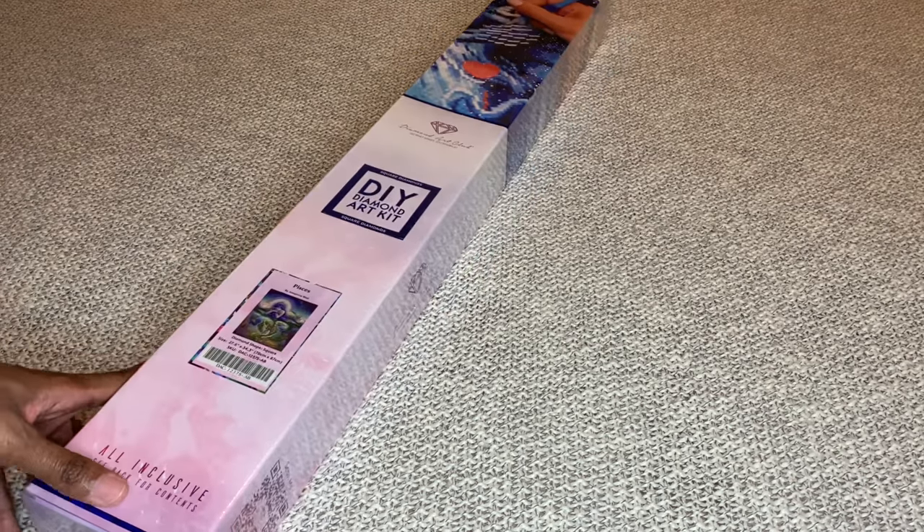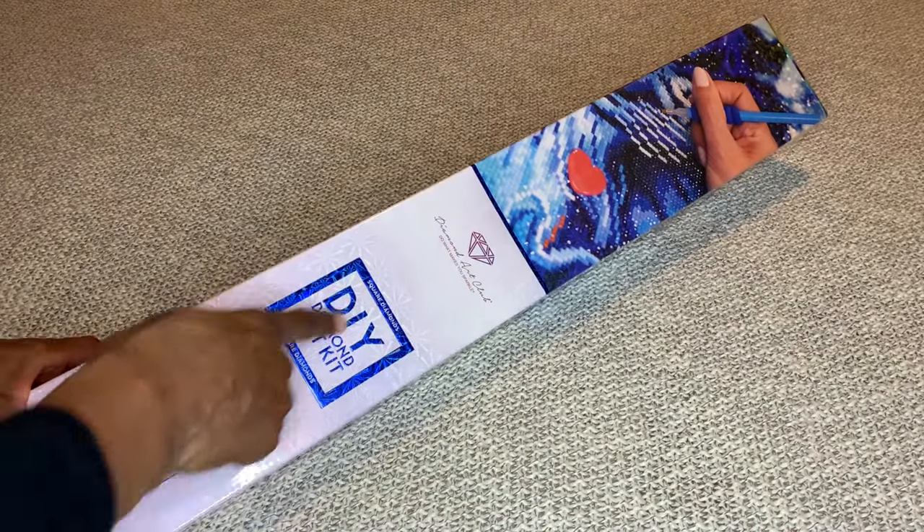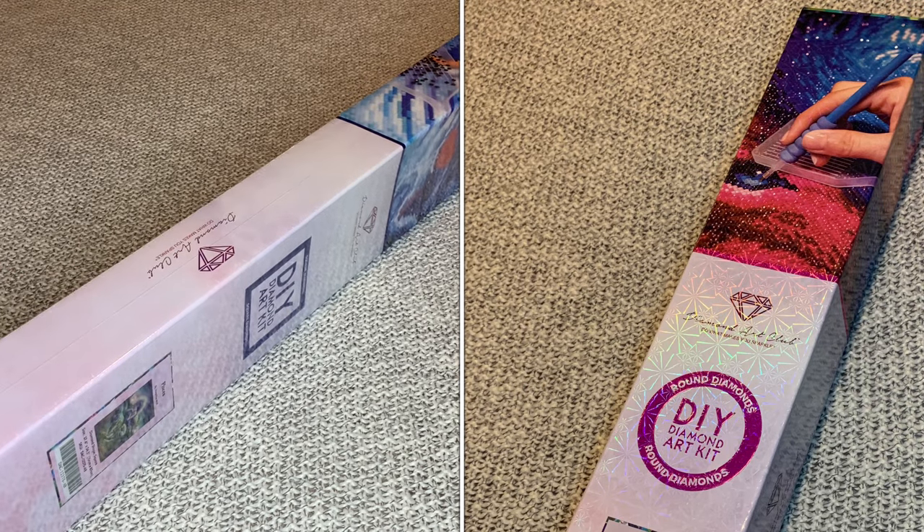With Diamond Art Club, if it is a square diamond painting it will come in a blue box with a blue stripe, and if it's a round diamond painting it will come in a pink box.